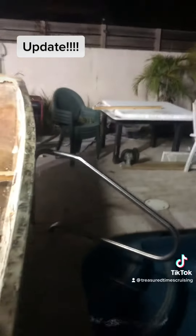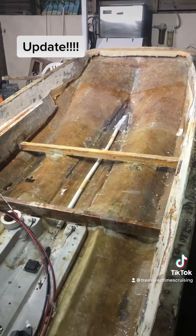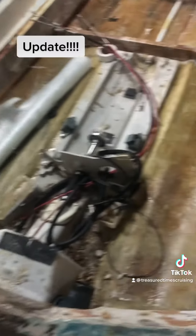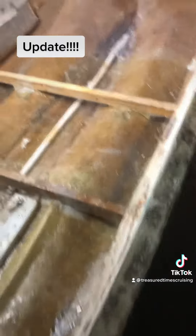All right everybody, this is the general update. It does not look like I've done a lot, but I've done a lot. I've been going back around the cross braces that I put in and layering them up with glass.